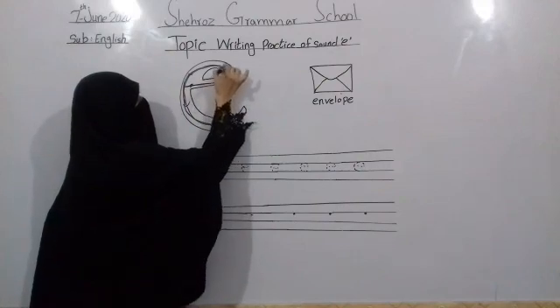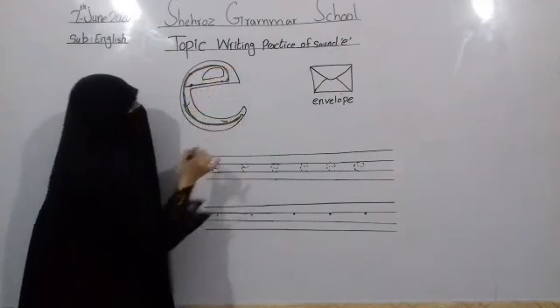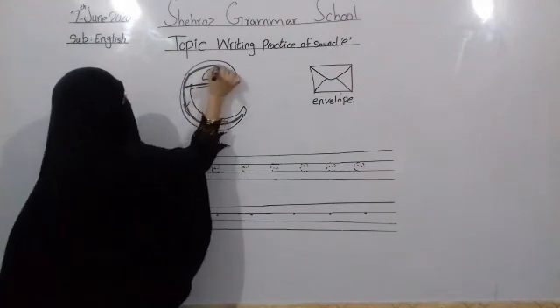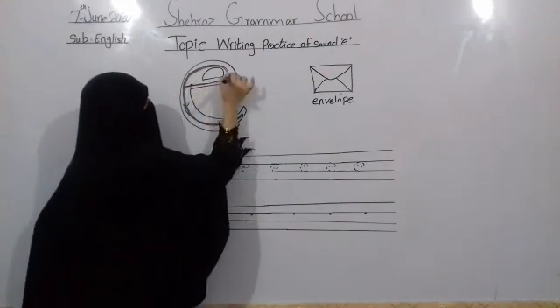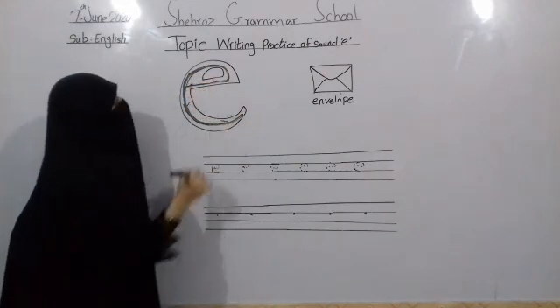First goes straight, then you turn, twist to the line, then a little turn. A. First goes straight, then you turn, twist to the line, then a little turn. A. First goes straight, then you turn, twist to the line, then a little turn. A.